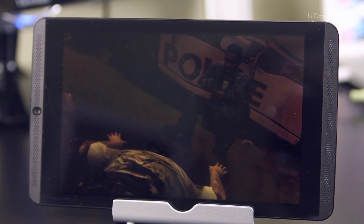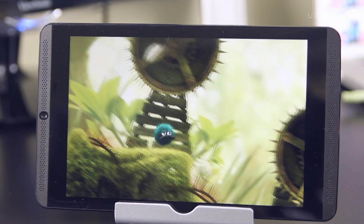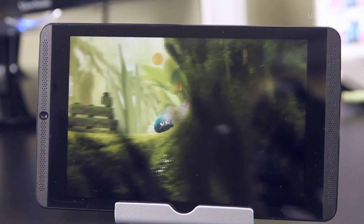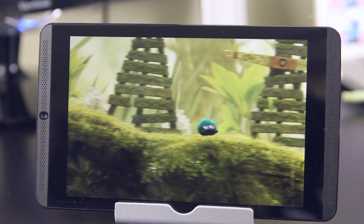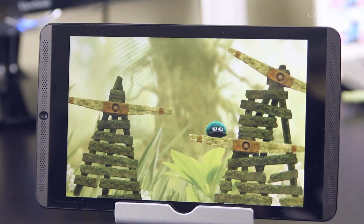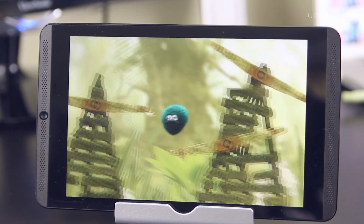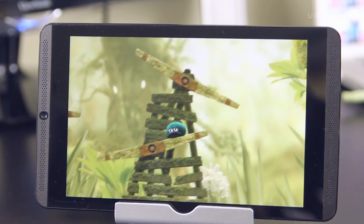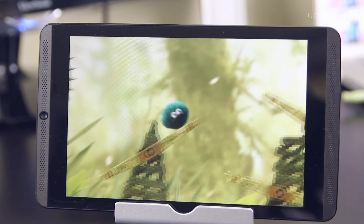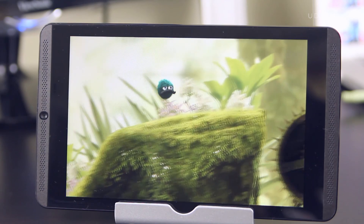Are you thinking about getting this controller? Next up, we've got Leo's Fortune, and I actually enjoy playing this game. I'm not even sure what kind of fuzzy creature Leo is, but I just enjoy playing this adventure game. I think the graphics here are great, and with the controller it actually makes this game play a lot easier. It's easier to control Leo, and his movement is nice and fluid — it takes away all the guesswork on what to press when and how. Now that I've got this controller, I feel like I'll be playing this game for many more hours. So make sure that you check out Leo's Fortune if you haven't already.